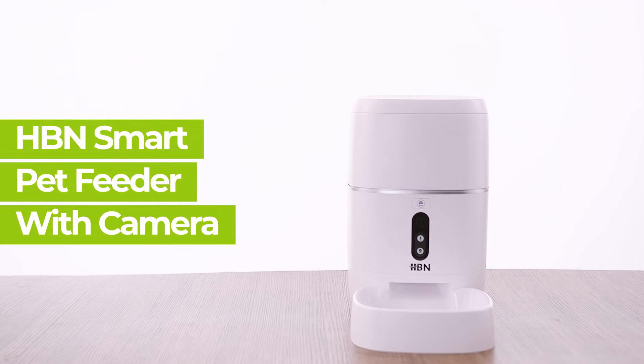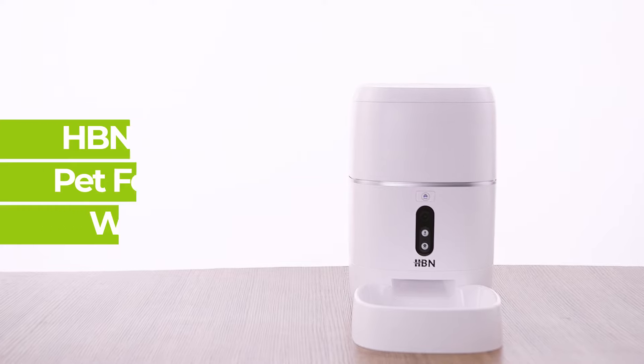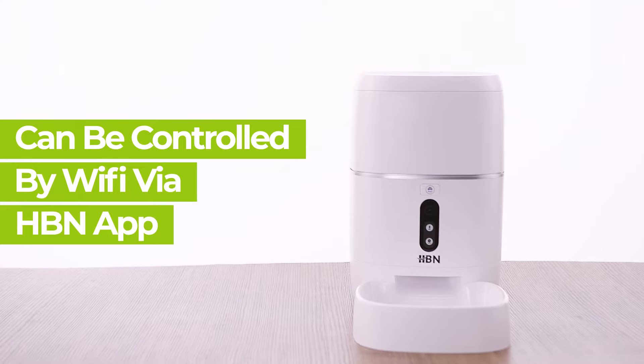The HBN Smart Pet Feeder 6-Liter Automatic Food Dispenser for cats, dogs, or animals is quick and easy to set up. This device can be controlled by Wi-Fi via the app and will allow you to control portion sizes.